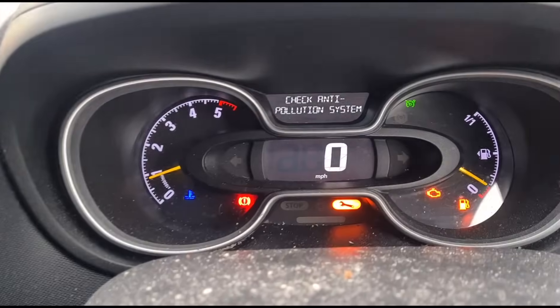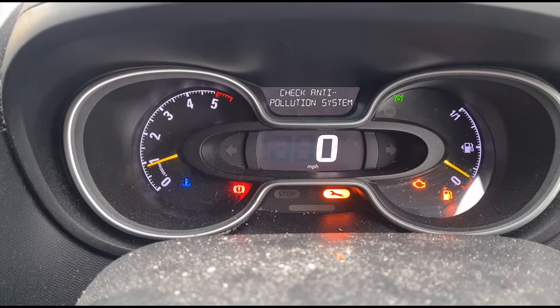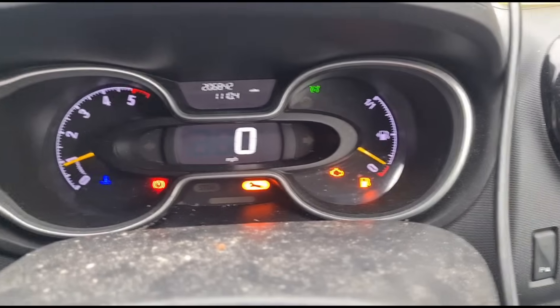So this is what we have to look at: 'Check anti-pollution system, service required.' The engine management light is on.